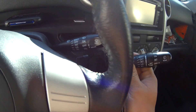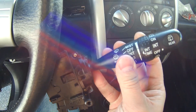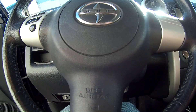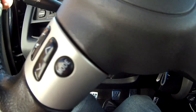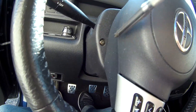Gonna swap out the intermediate timer — this one doesn't have it. First thing to do... there's a screw right here.